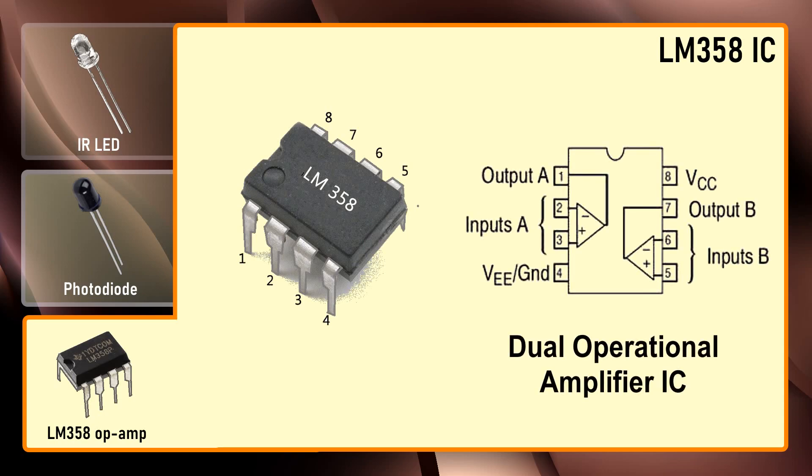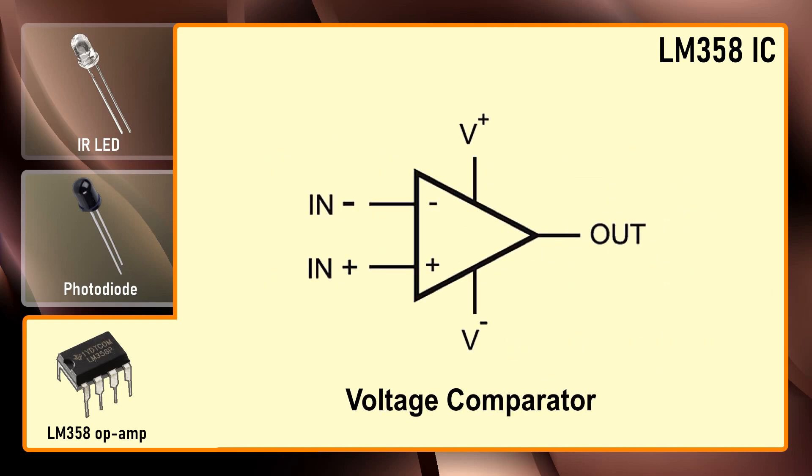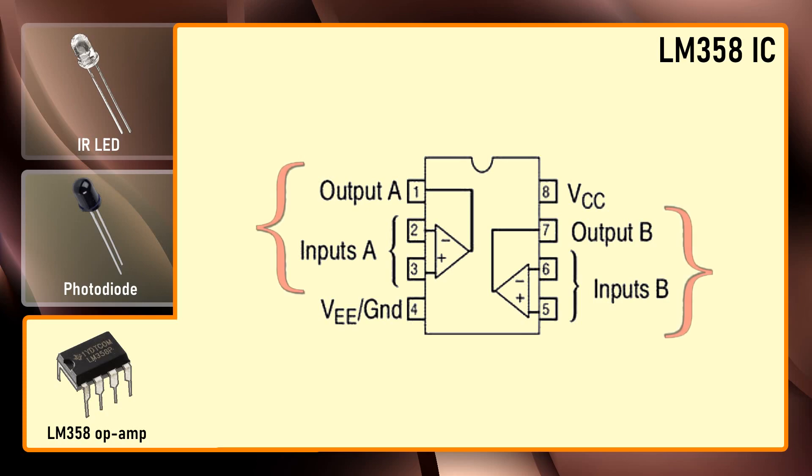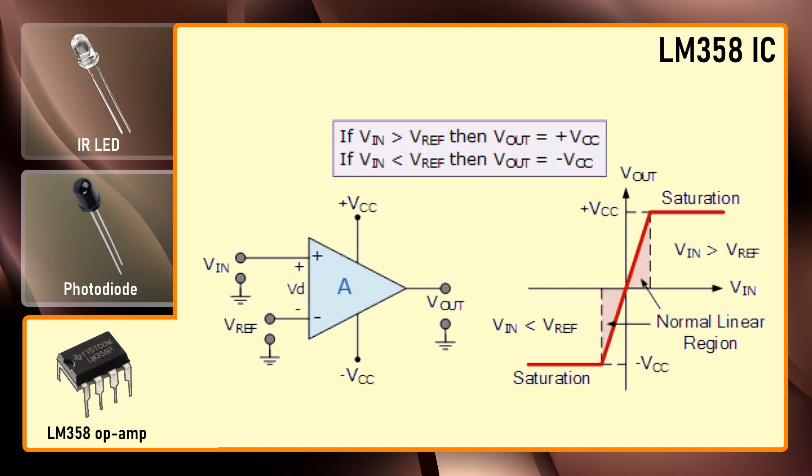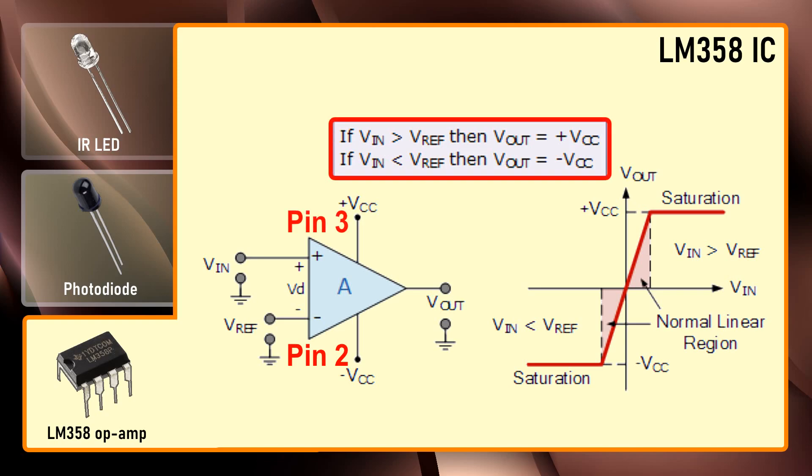The LM358 IC is a dual operational amplifier IC integrated with two op-amps powered by a common power supply. In this circuit we are using it as a voltage comparator. The LM358 IC has two independent voltage comparators inside it which can be powered by a single pin, so we can actually build two IR sensor modules using this IC. In this tutorial I will only use one comparator which has inputs at pin number 2 and 3 and output at pin number 1. When voltage at the non-inverting input is higher than the voltage at the inverting input, the output at pin number 1 is high, and vice versa.